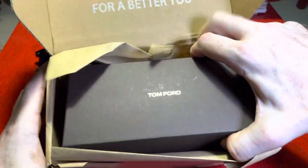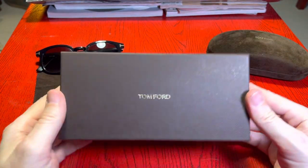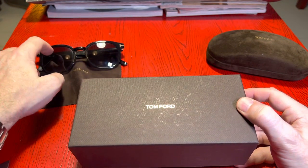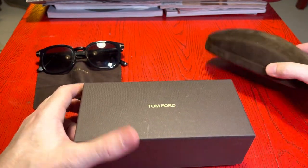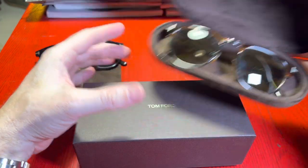I love Tom Ford sunglasses. They last ages, they're really, really good quality. Quite a lot of them have glass lenses — I think this pair have glass lenses — and I got some of the other models from the Bond movies as well. So they're all really good.